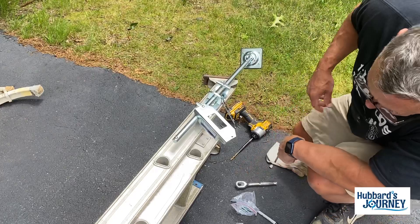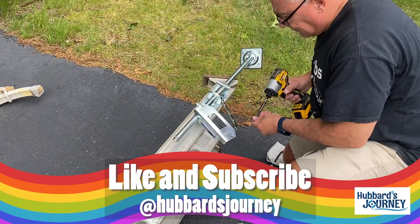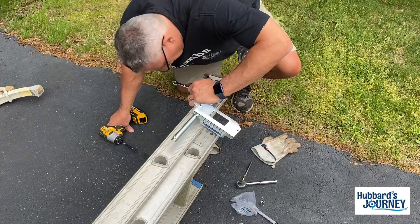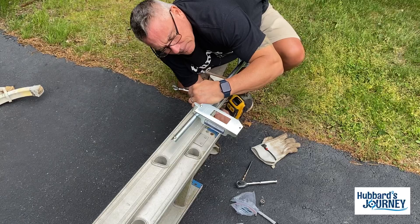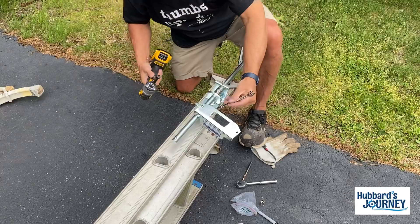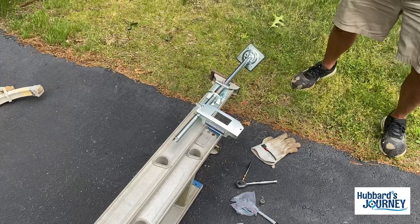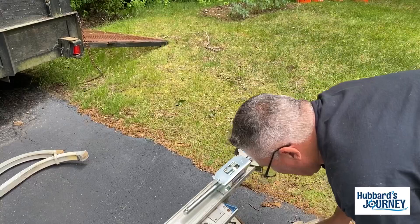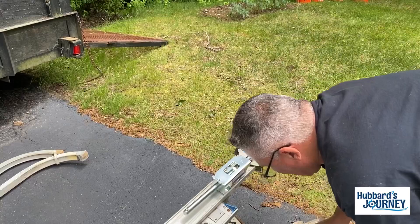That's taking me too much time. That saved a little time — that ratchet was killing me. Now we close this, put the screw back on. Voilà, done! There you go — see it right there? That's it in the works.